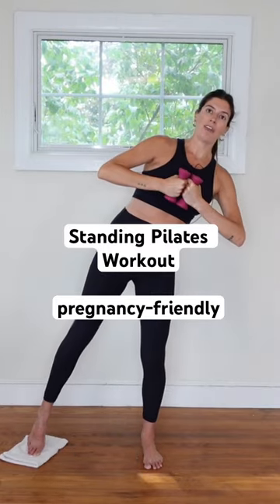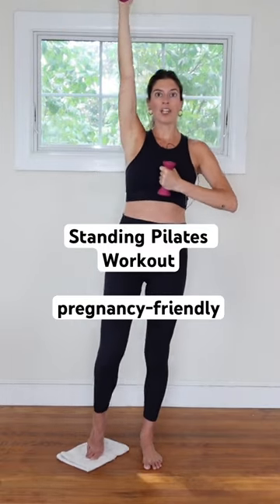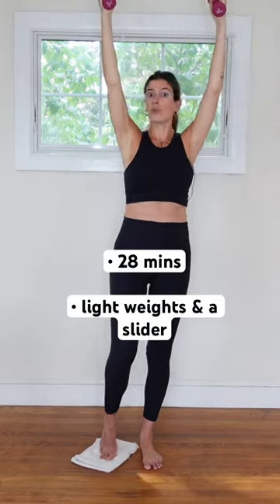This all-standing Pilates class is just 28 minutes long. You're going to need a slider and a set of light hand weights or wrist weights.